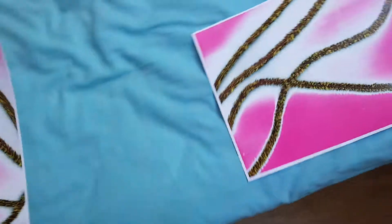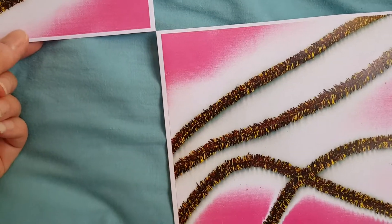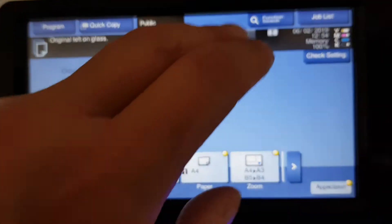Let's see how that looks — so this is interesting how this has come out. Okay, those two — and then we're just going to print off two mirrors.